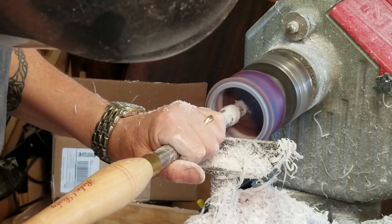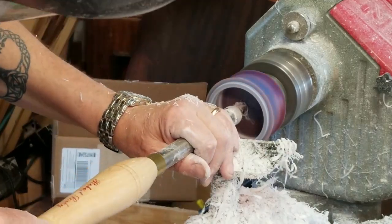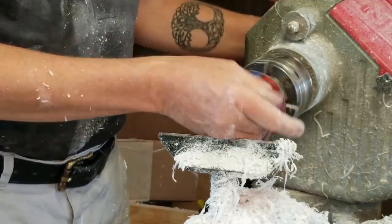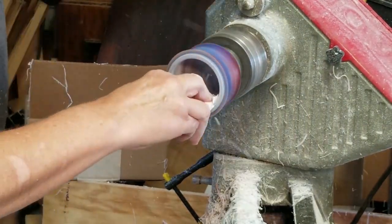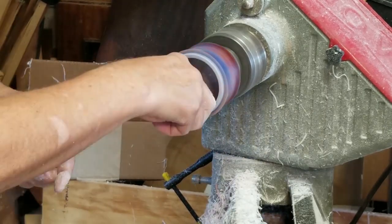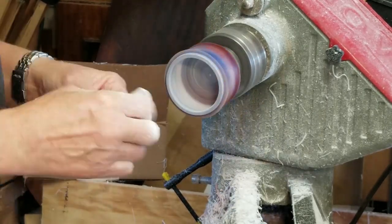Kind of smooth out the edges of the bottom and get it to depth, and sanding and polishing of course.